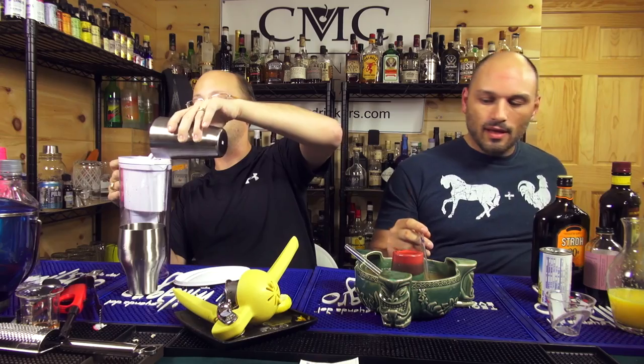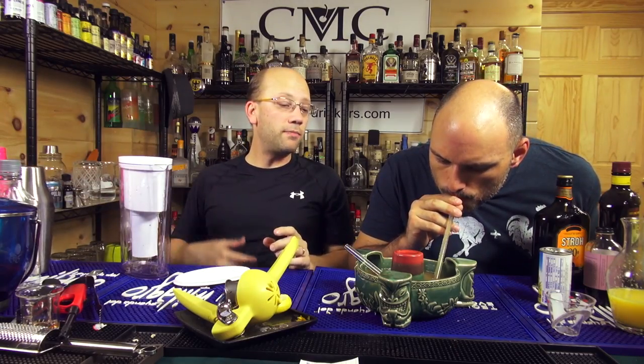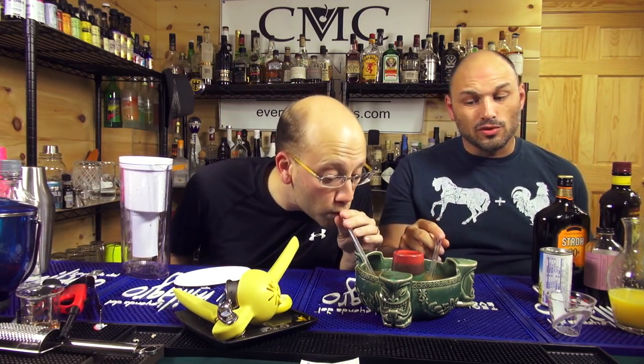Why don't you tell me how that tastes? I'm not going to lie, this tastes pretty good. Scorpion bowls are usually pretty intimidating — you don't know if you're getting something crazy and super strong and untasteable, or something super sweet and just not that good. This one has a really good balance.